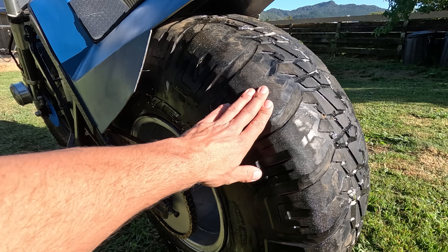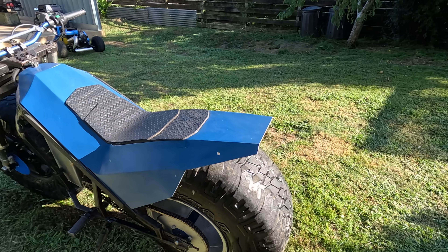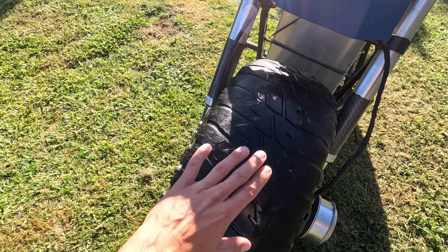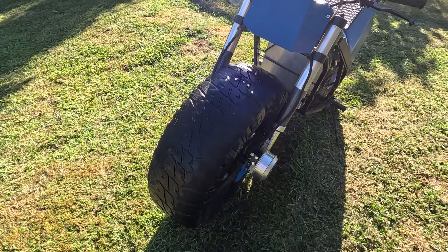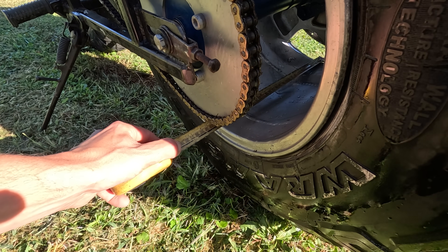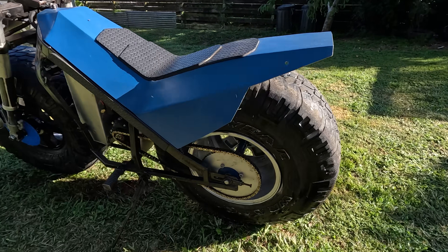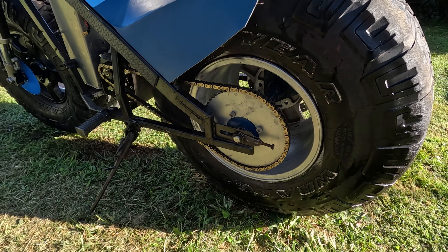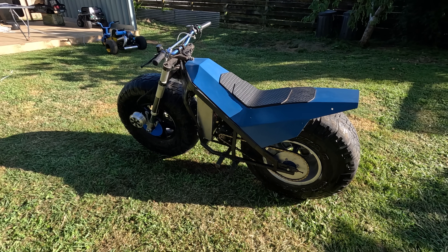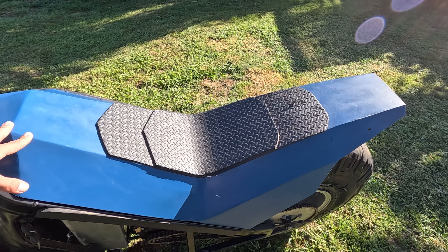35-inch tires — I got these free because they've got no grip, and I've ground the sides off and tried to cut some grip into them. They're way too heavy; I'd like lighter ones but it still works well. I tried to put a rounded profile on them. The rear rim is aluminium, goes around 70 kilometers an hour. I could make it faster by changing the sprocket to something smaller, but you don't really want to go much faster anyway — it's more of a rock roller or swamp bike, also a good trail bike.